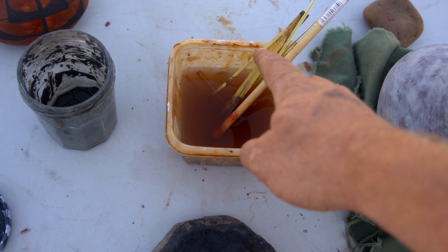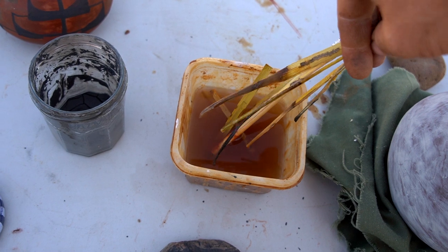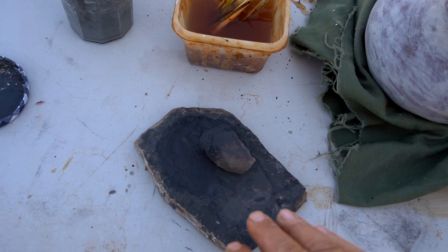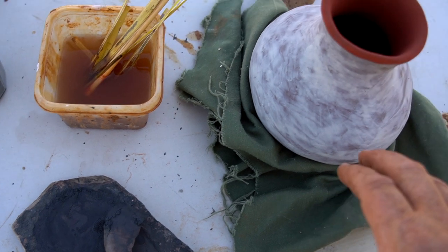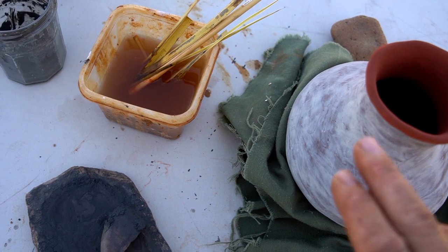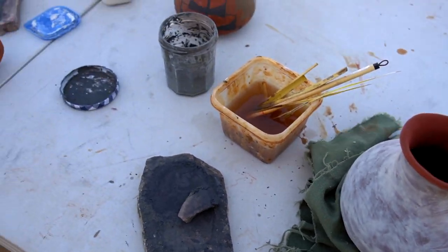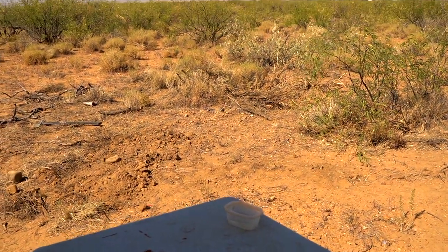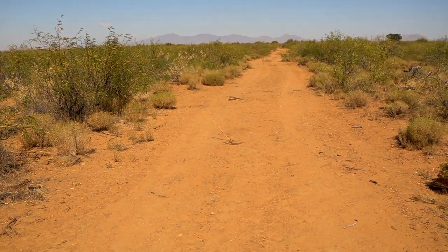Here are some yucca brushes soaking in water — you have to soak them for a while to soften up the bristles. Here's another slate pallet with black paint, and the jar I made yesterday morning. I still need to polish and paint it in time to fire on Sunday. A little look at what we've been up to this week, hoping for a good successful firing in a couple of days out here in the middle of nowhere.